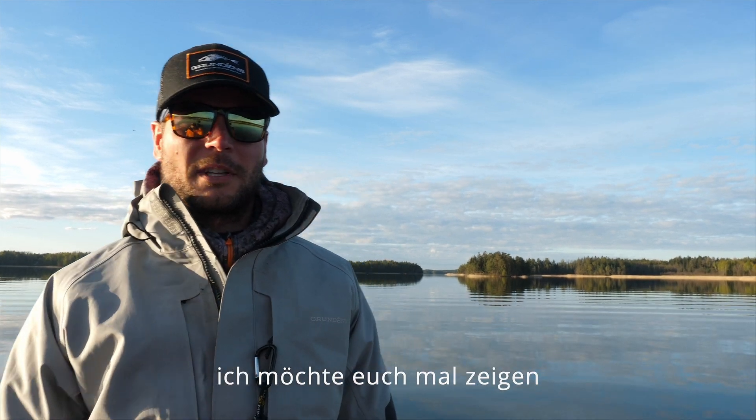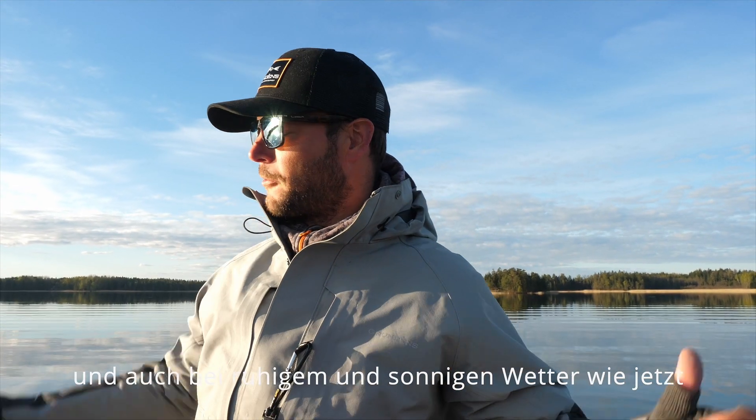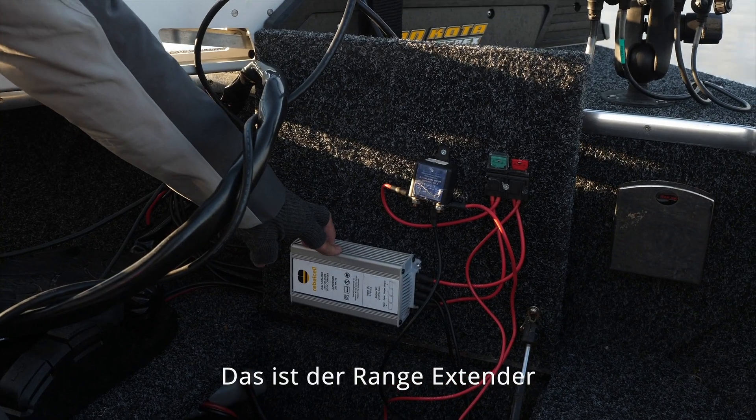Morning guys, one thing I wanted to show you is that I've been using the range extender for a full week now. We've been fishing in windy conditions and in calm, sunny conditions like this. You can see it over here — this is the range extender, it's a small little box.